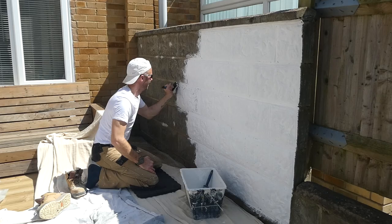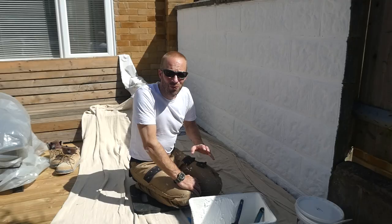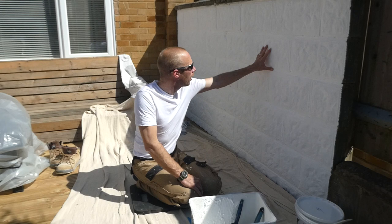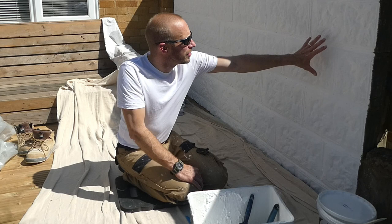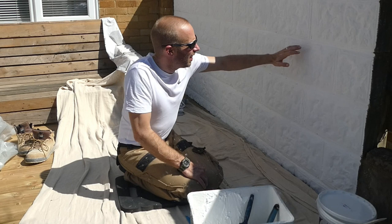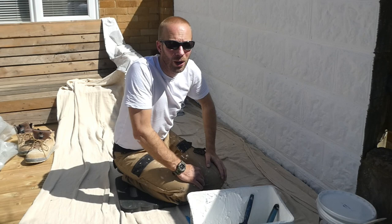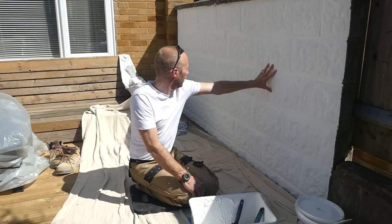That's the first coat done. As you can see, there are a few dark spots where the paint hasn't got right into all the small holes in the wall, but I'll get those sorted on the second coat. I started on this end and it's already dry — it does touch dry quite quickly in about two hours — but you do need to leave it for 12 hours before doing the second coat. You can notice it is a little bit grey after that first coat, so once that second coat goes on it should look really good.